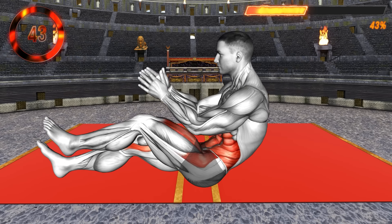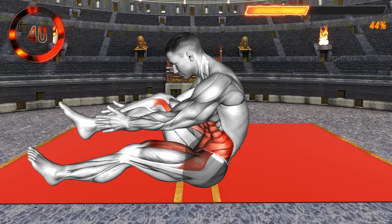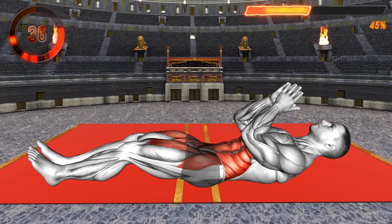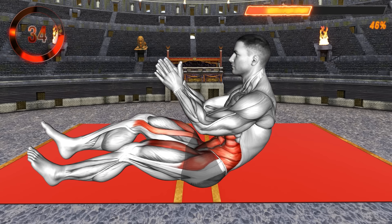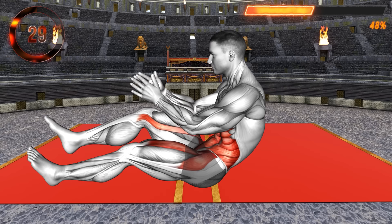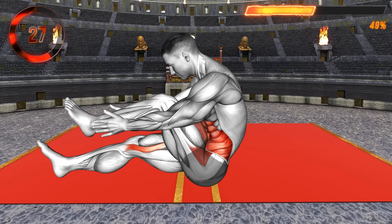For the following exercise, lie on your back with your legs extended resting on the floor. Bring your arms in front of your chest and bend your elbows — this is your starting position. Now lift your upper body off the floor and raise your left leg, bringing it to your chest. Tap your ankle with your hands and lower to the floor.